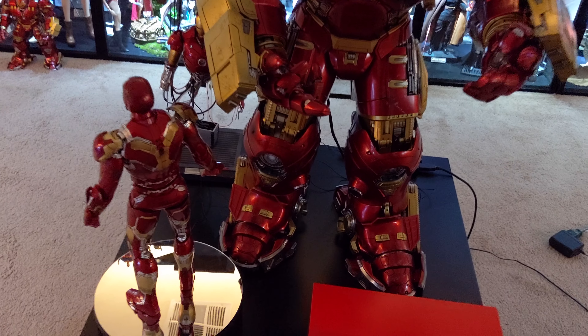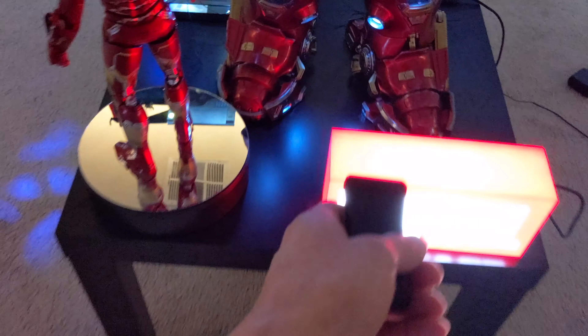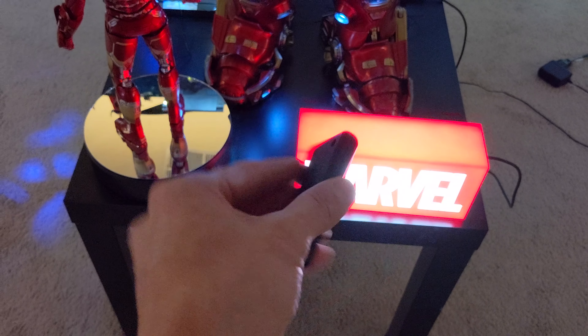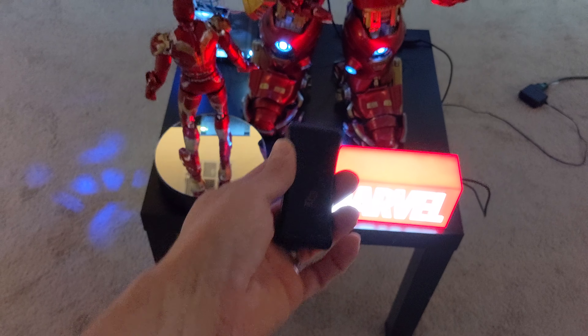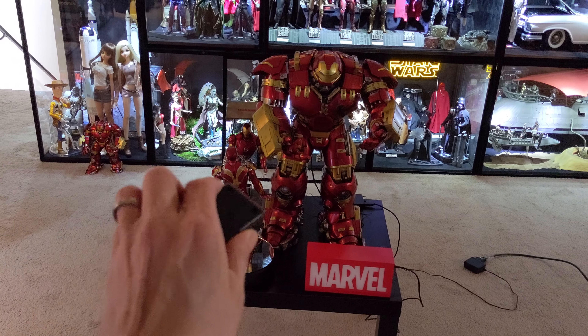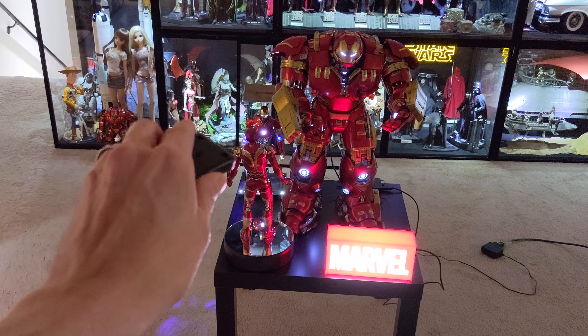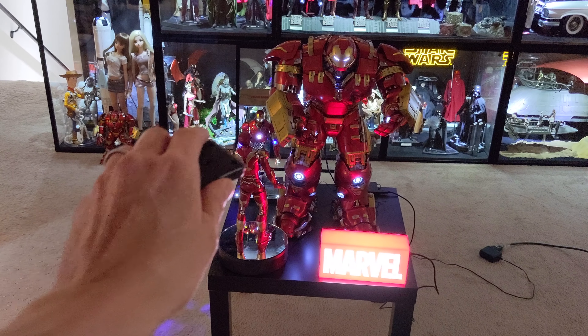Let me show you the benefit of the Soap Reactor right here. I just grabbed onto it and you can kind of see how it just lit up. I'll back away here. There it is — that's the benefit right there. How cool is that?